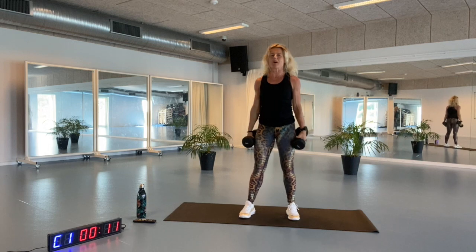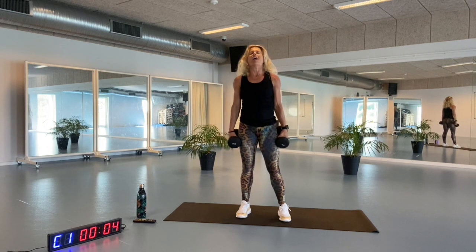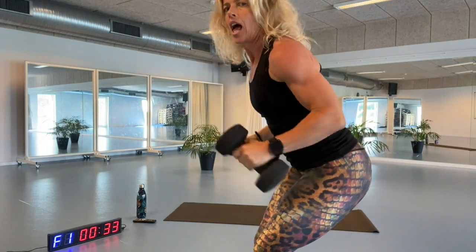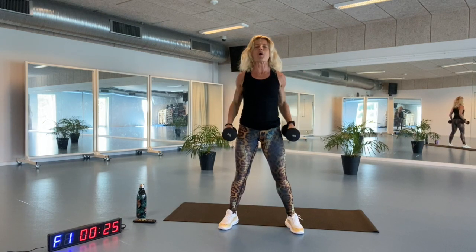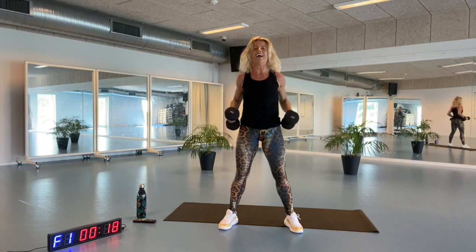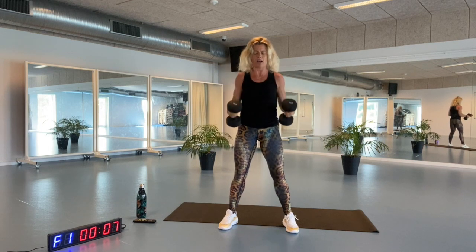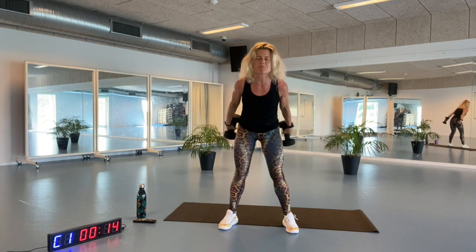Biceps and triceps — two more exercises to go before we have some water. Get those shoulders back and breathe in. Lifting up, squeezing, and extension. Bending and stretching. Engage your core muscle and lift yourself up. Go back again — we only have 20 seconds to go. Feel your muscle and let yourself get up. Go back again. Keep chin in, and only five more seconds. Lift and go back.